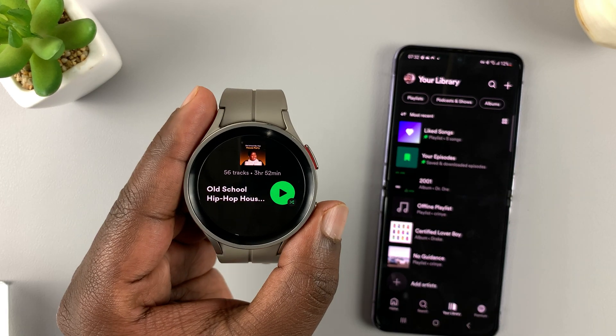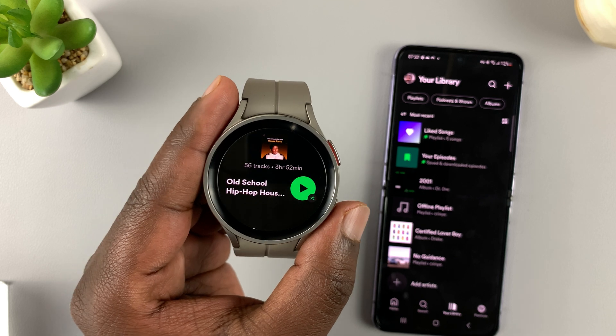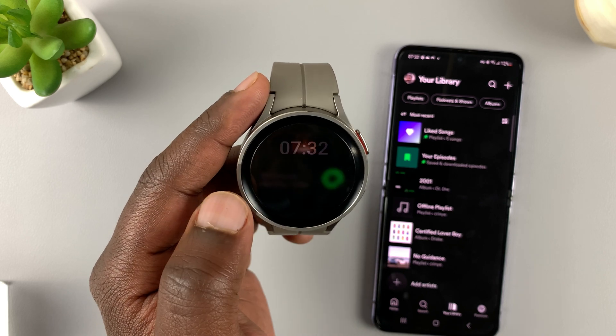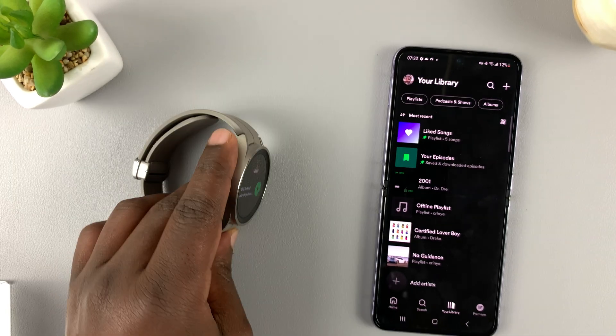And that's basically how to set up Spotify on your Galaxy Watch 5 and Watch 5 Pro. Thanks for watching — leave your comments and questions down below and good luck.